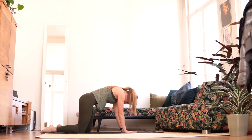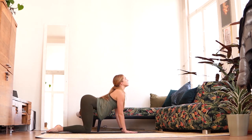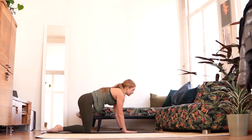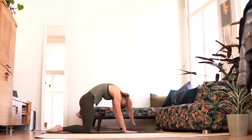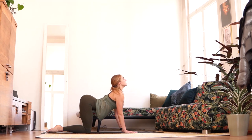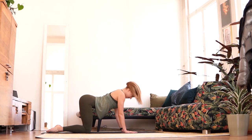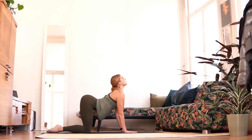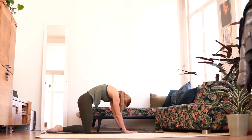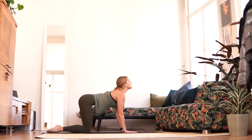Coming up onto the hands and knees in a tabletop position, we're just going to release the back. Looking up at the ceiling and breathing out, curling like a cat. Breathing in, coming up, extending, breathing out and curling. Continue — looking up and forward, engaging the stomach muscles and curling up, creating a nice flexible spine and pushing out through the shoulders.